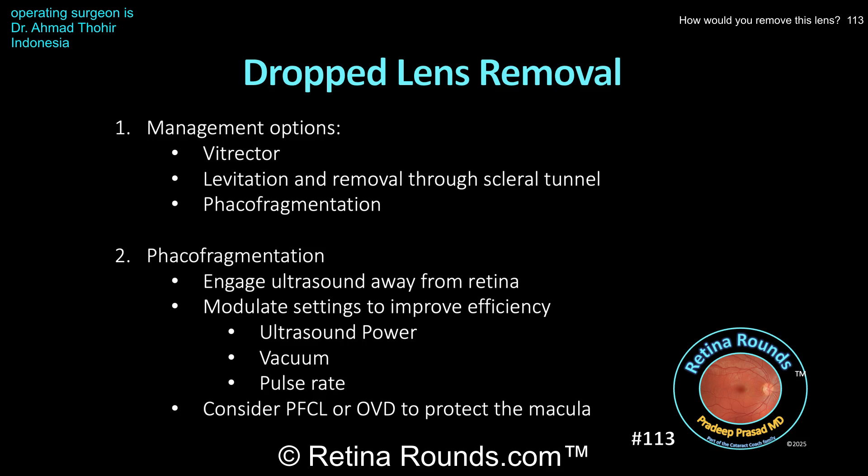As for levitation to the anterior chamber, that would be a great option. The lens could be levitated using PFCL, or you can fill the anterior chamber with a dispersive viscoelastic, aspirate the lens, and push it up into the anterior chamber. The lens can then be delivered through a scleral tunnel — usually an M6 style wound works well. The third option, chosen by Dr. Tohir, was to use the phaco fragmentation handpiece, which is also a great option. However, keep in mind that the phaco probe is a 20 gauge instrument while the infusion line is typically 23 or 25 gauge. You have to make sure that lens material is completely occluding the mouth of the frag handpiece — if you aspirate just BSS, you can easily outstrip the infusion line, get scleral infolding, and if the probe is close to the retina, cause iatrogenic retinal damage.